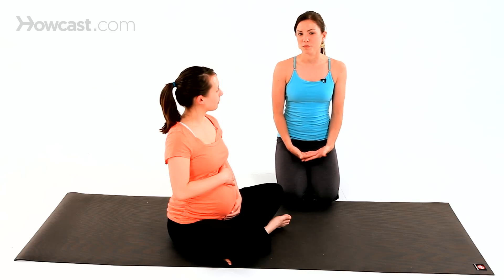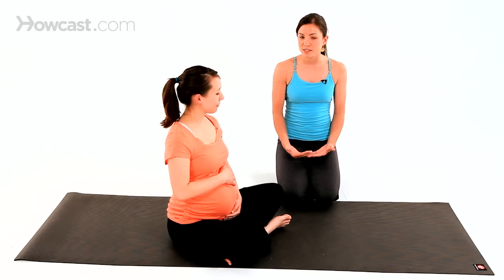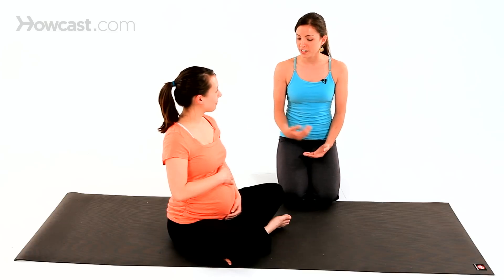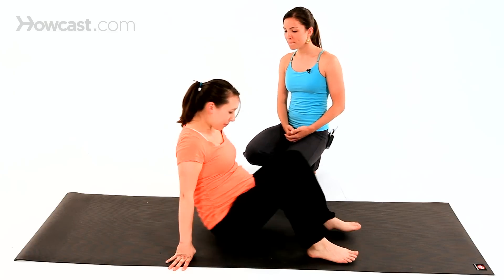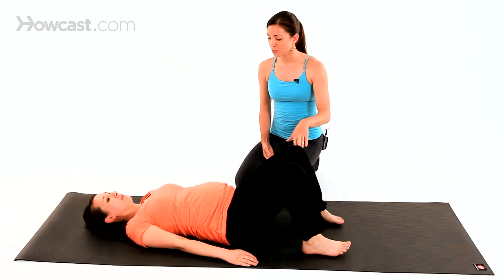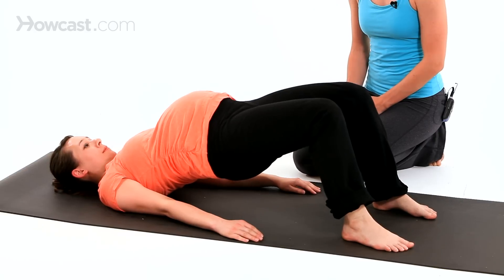The good news is there's some stuff you can do when you're pregnant to relieve some of the pain, not necessarily to put it back in place completely. We'll start with one pose that's going to be great and very easy to do when you're pregnant — a little bridge pose. Lie on your back, bend your knees, separate your feet about hip distance apart, and gently press into the feet and lift your pelvis up.